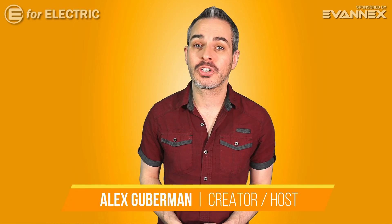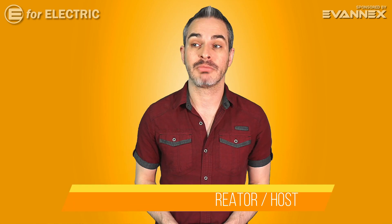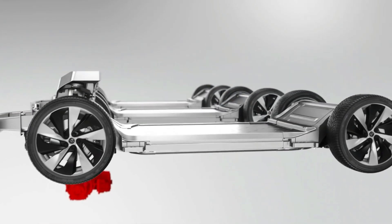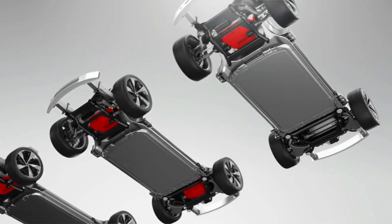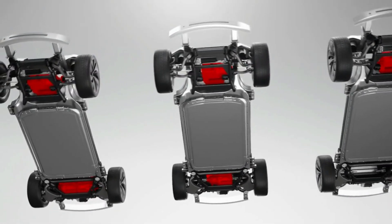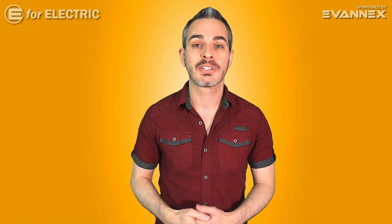Do you know why some electric cars have more than one motor? In some cases two, in other cases three, and in very few cases four. Why would a car need four motors? There's a good explanation for that, and I have someone — probably one of the best people in the world — to explain to all of us why.